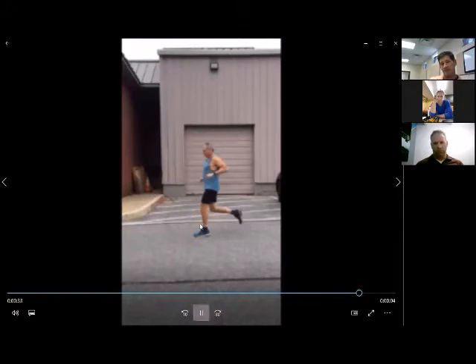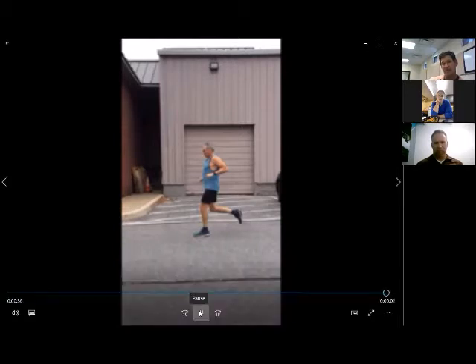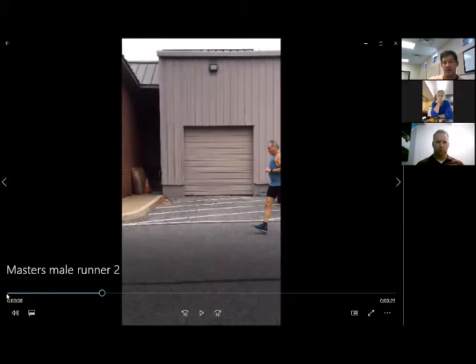His heel is pretty close to where you want it — just in front of his center of mass — but ideally his center of mass would be a little further forward. He seems to be almost leaning backwards, which is pretty typical. It's about how fast his center of mass accelerates over his base of support. When you look at elite marathon runners, they're striking way out in front — but by the time they load their leg, their center of mass is over top of their foot, because their body mass is moving so fast that in the loading phase, they're actually loading right over top of their foot.